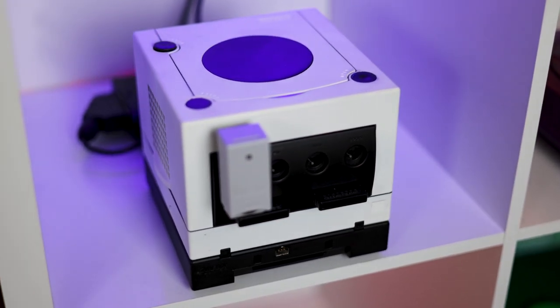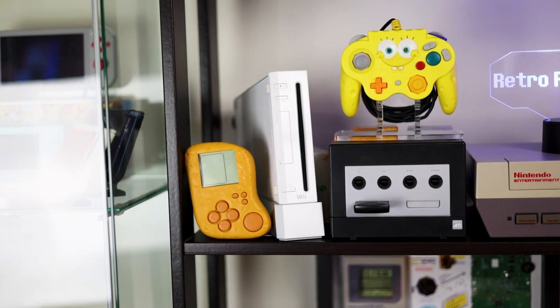You need a modded GameCube for this, or a modded Wii, but we're not going to go over that today. I'll have a Wii tutorial linked down below if you'd rather.